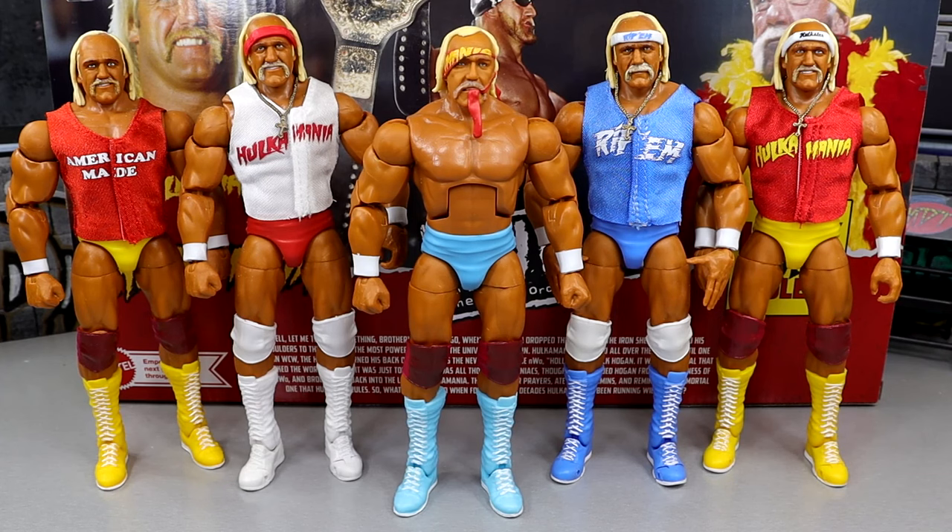It is cool to see these all next to each other. I don't have the original Defining Moments figure or the American-made ringside exclusive — those are figures I'm missing. However, they've had better versions of that Defining Moments figure, so I don't really think it's necessary to get it now. We have the belt now with this pack, we have many shirts, many looks. There's definitely some things you can do to create that figure. It's nutty at all the Hogans we've gotten.